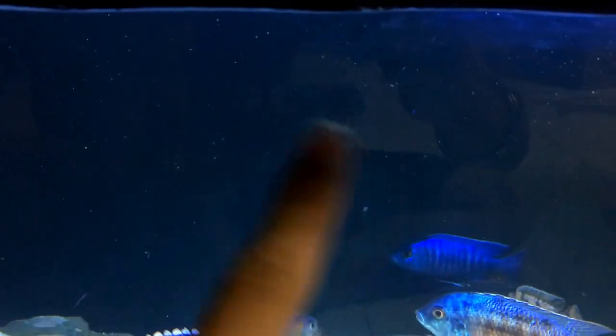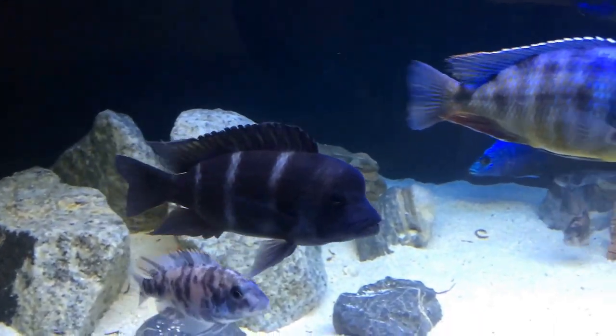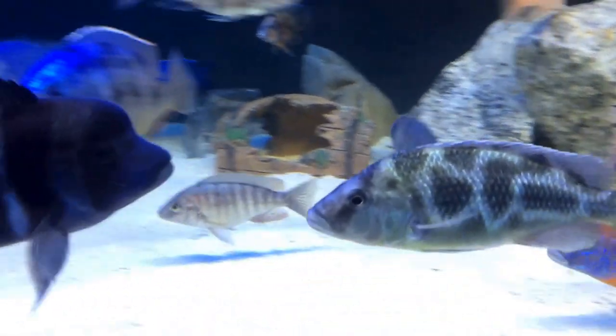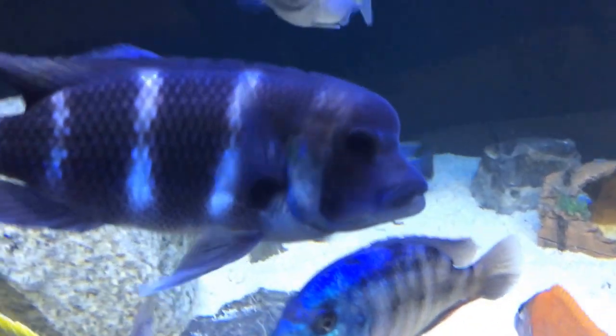The water is always crystal clear — those are just some micro bubbles you can see; I still haven't gotten that sorted out. Here are a few clips of the fish. As you can see, the shy guy, the frontosa, is out today and he is looking beautiful.